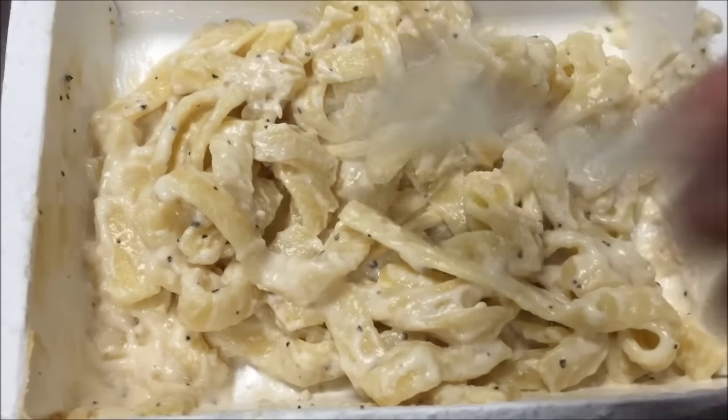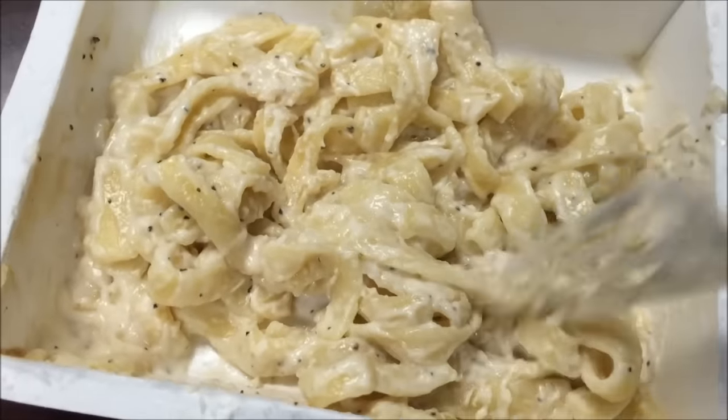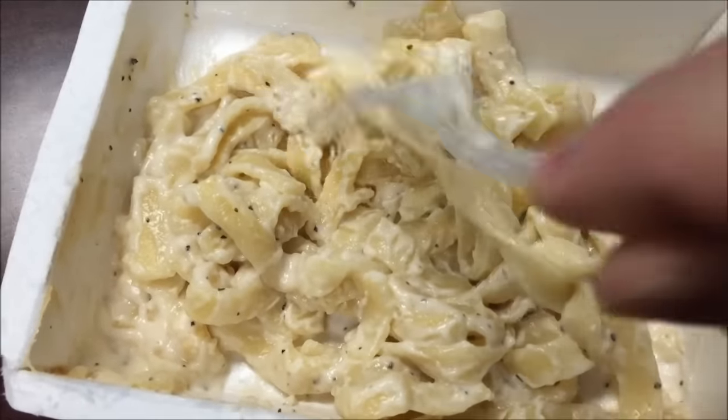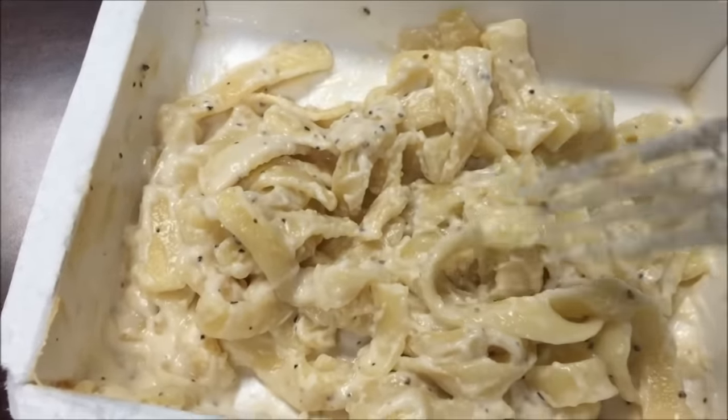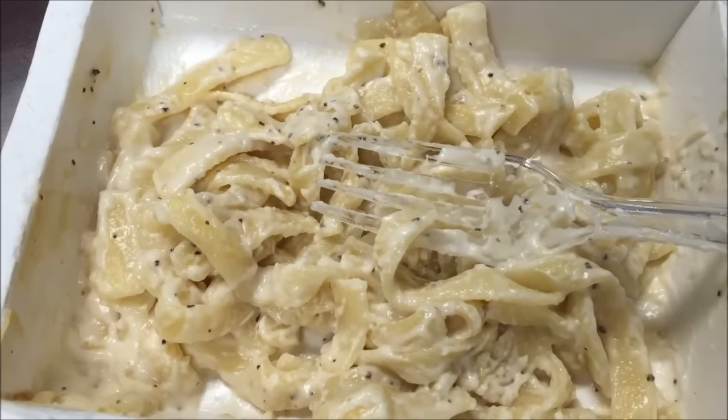Okay, here it is out of the microwave and it looks pretty good. You get quite a decent amount of food — it's not huge but it's decent. I'm going to let it cool off for a minute or two. So again, it's just pasta — there's no chicken to dig up or anything, just pasta and sauce.